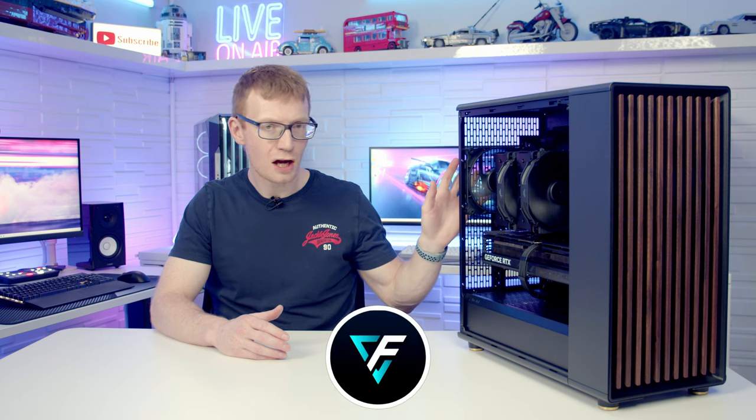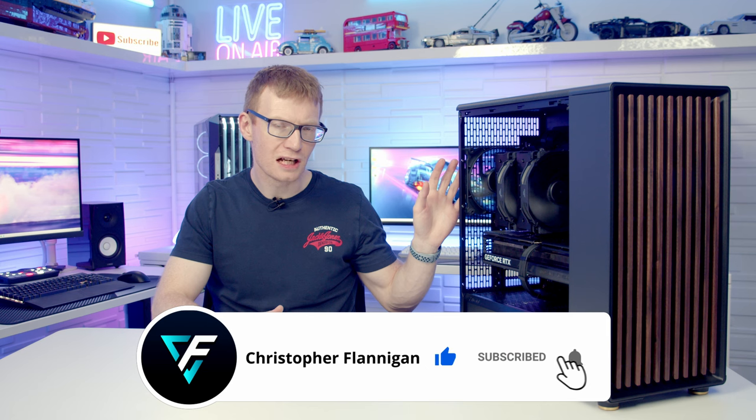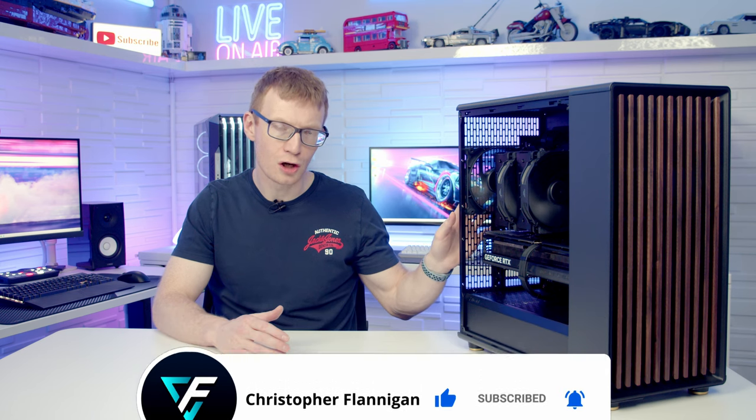Fractal Design have done it — they've made North bigger, and this is the North XL. If like me you absolutely loved the aesthetics of their North case but found it a little frustrating with cooling configurations in terms of fitting large graphics cards and big radiators, they say they've solved all those problems with the XL version. So is this the perfect case in terms of aesthetics and cooling? We're going to be checking that out in this video.